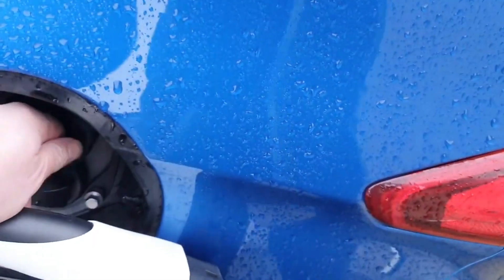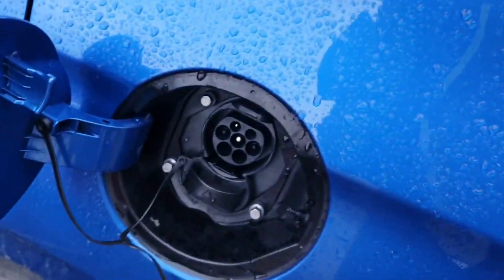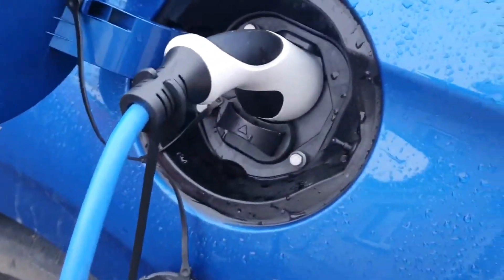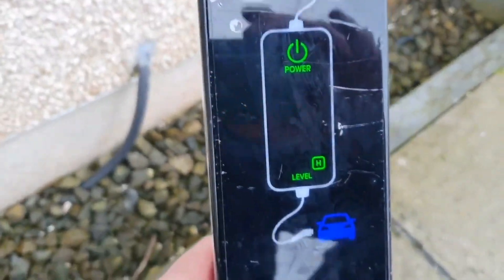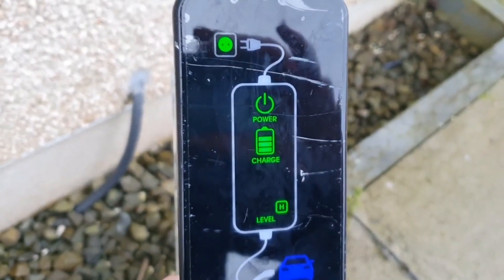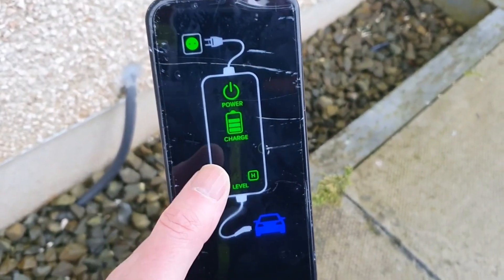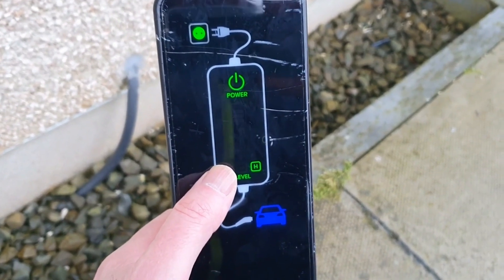Take the other end and plug it straight into the car. On this particular Hyundai we've got two bungs — you pull the top one off and place it in. The car will lock itself on. Go back to the charger and it gives you a display showing it's now charging the vehicle. This is Level 1 — it will add around nine miles per one hour of charging.